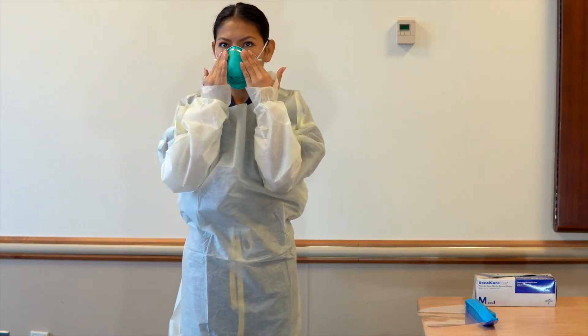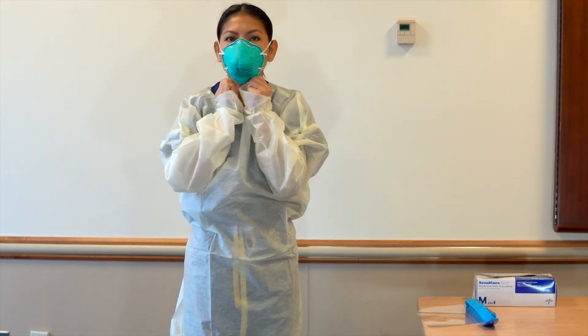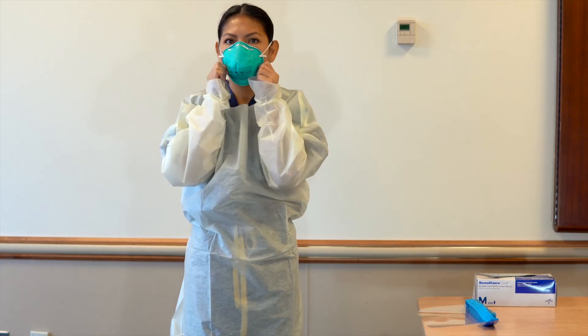Only use the N95 respirator if you have been fit tested and approved by Occupational Health.